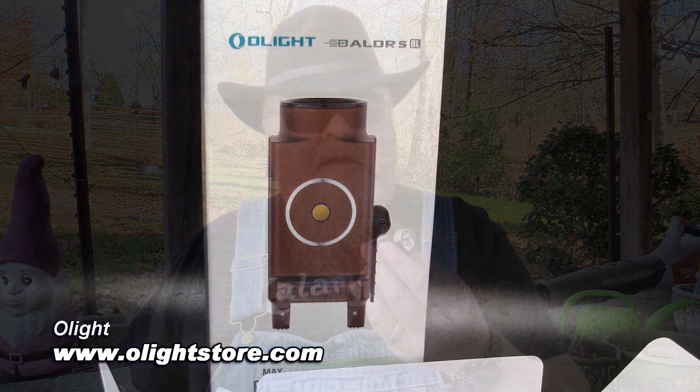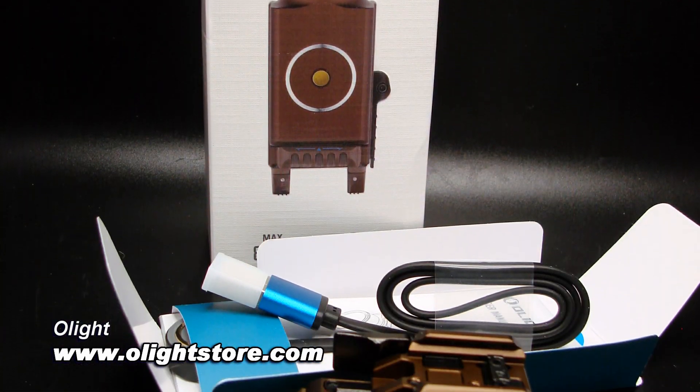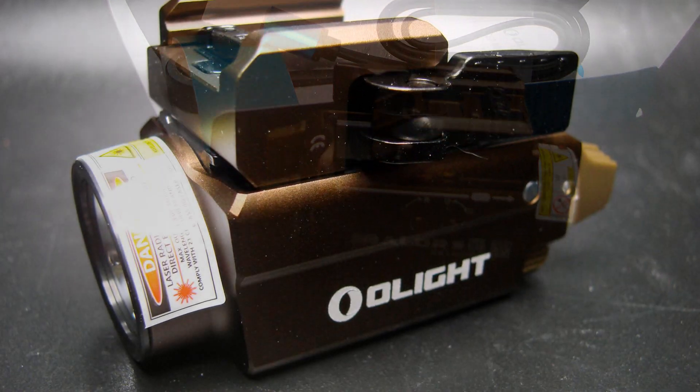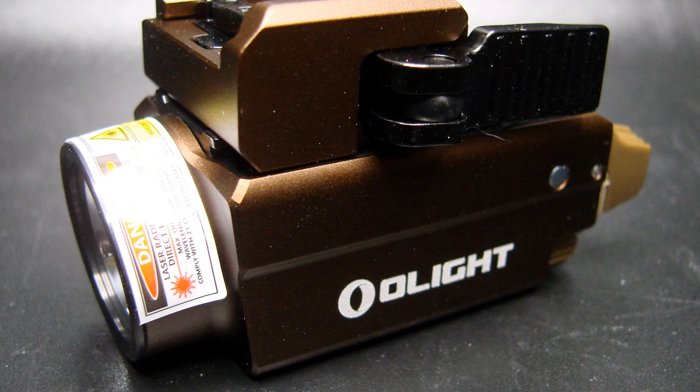What I've got here is the latest thing from the folks at Olight. This is the Balder SBL, BL standing for blue laser. It's kind of a unique thing. Most lasers are either red or green. The blue laser is claimed to be between the brightness levels of red and green. The green can be kind of overbearing, so the blue laser is seen as a good compromise. It also doesn't draw quite as much power as a green laser, extending battery life while remaining more easily visible than a red laser.